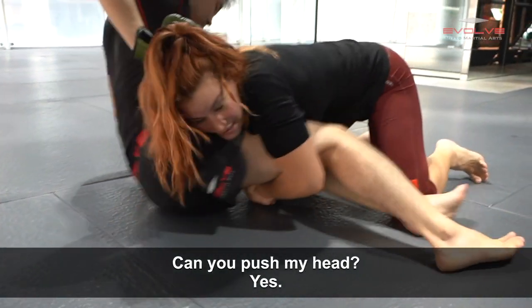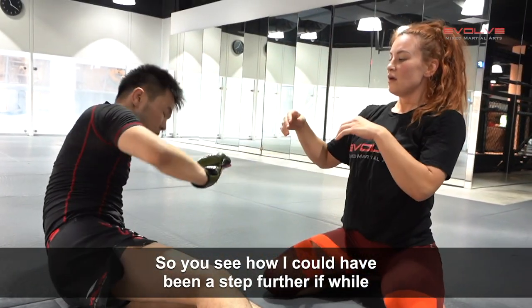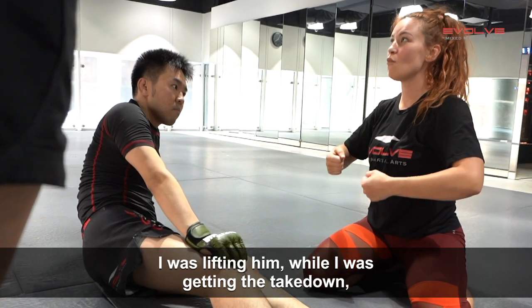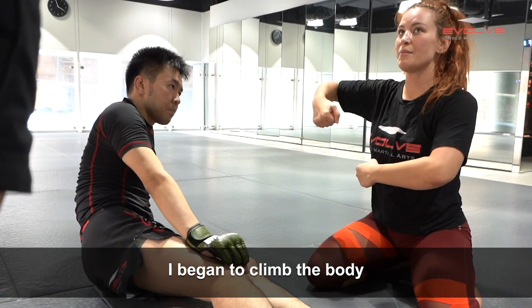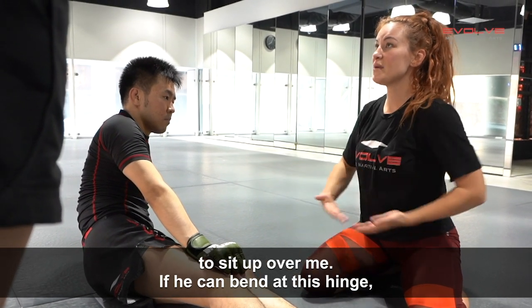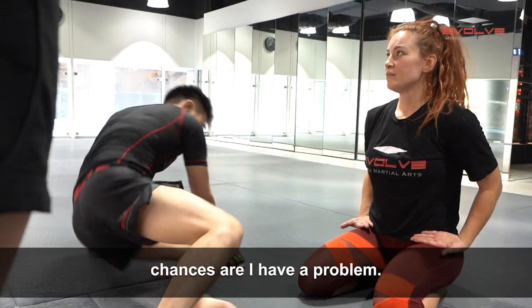Can you sit up, June? Can you push my head? So you see how I'm one step — I could have been a step further if, while I was lifting him and going to take him down, I began to climb the body. That attacks the upper body, which doesn't allow him to sit up over me. If he can bend at this hinge, chances are I have a problem.